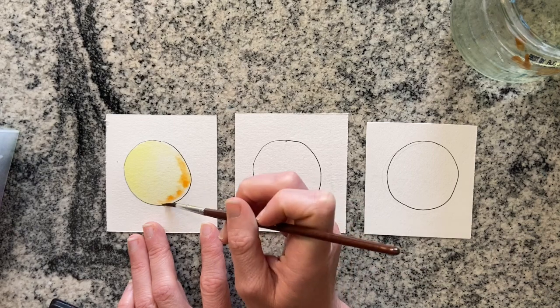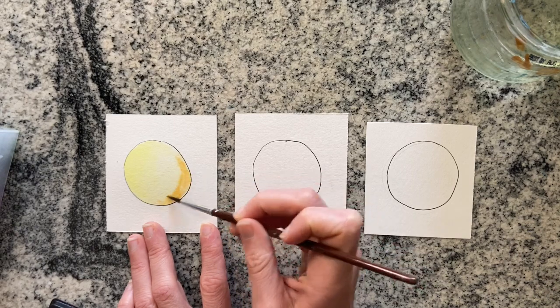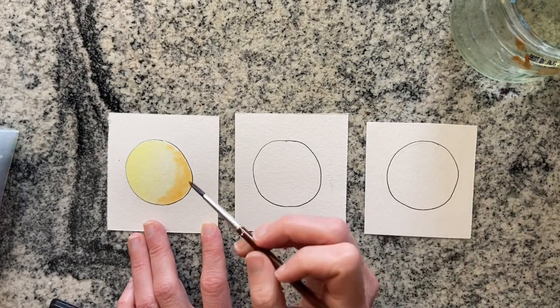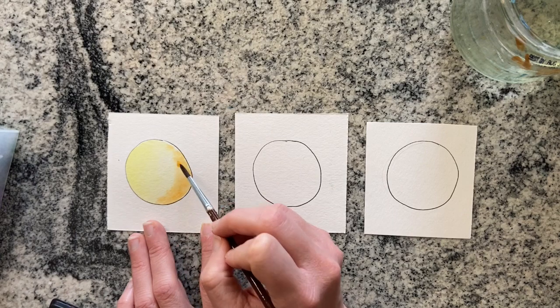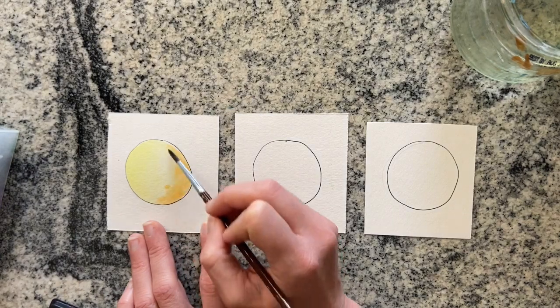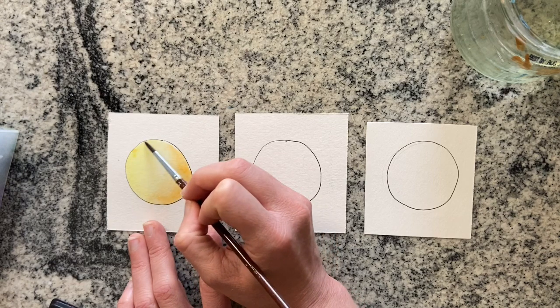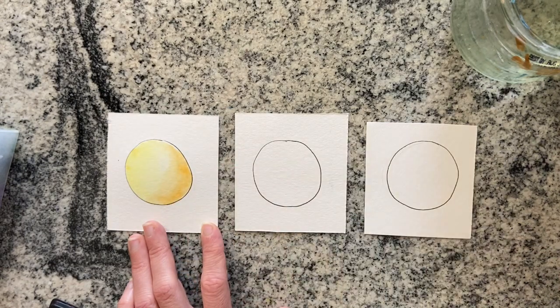I'm not loving how kind of muted this is, but watercolor tends to be a more muted medium. So I'm just spreading it out, seeing how blendable it is and how comfortable I feel extending out that orange just a little bit. I want it to blend right into that yellow so you can't even see the seam.